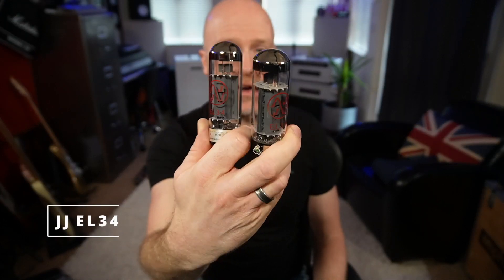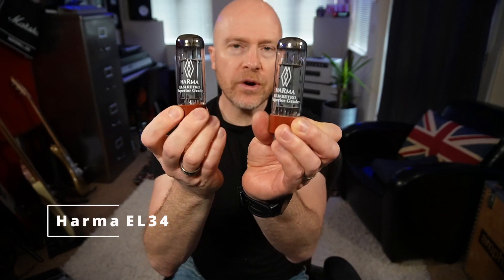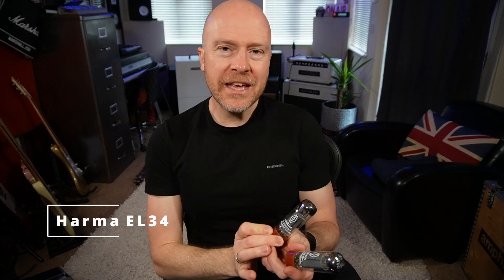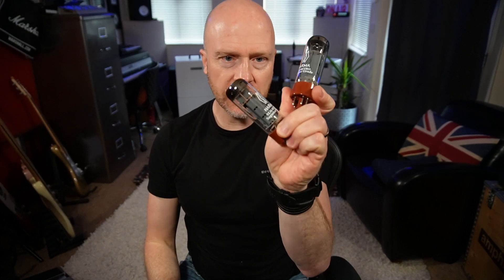The Matchless Independence 35 takes EL34 valves, and these are the original EL34 JJ valves that were in the Matchless. I decided to buy a couple of different valves to really see if it makes a difference. In the UK we have a company called Watford Valves, and that's where I get all my valves from. They do these valves called Harmer Retrograde EL34s — these are supposed to be the pick of the crop, the ones that they test and come out the best.